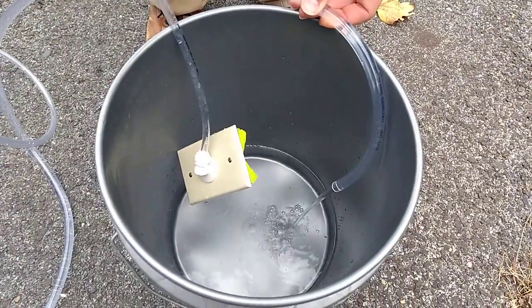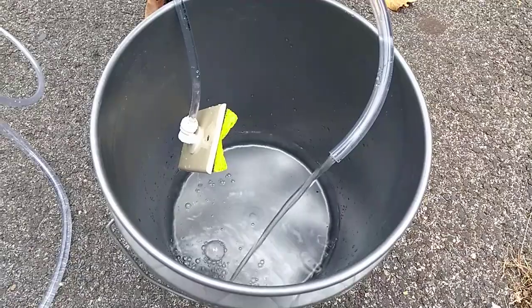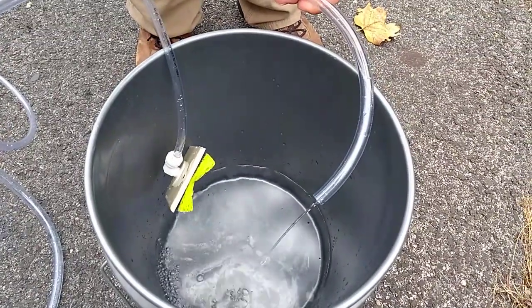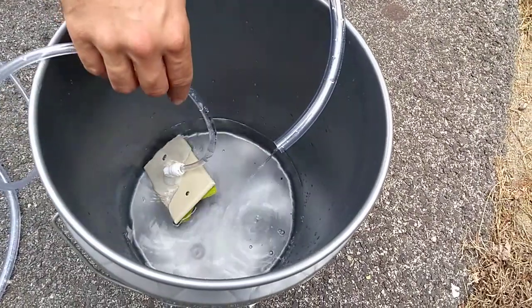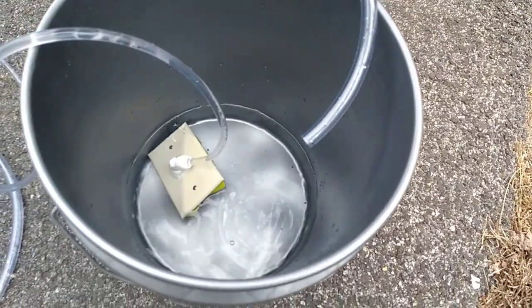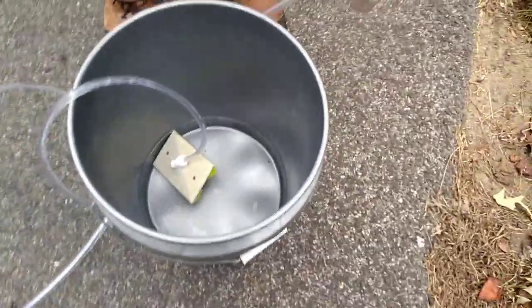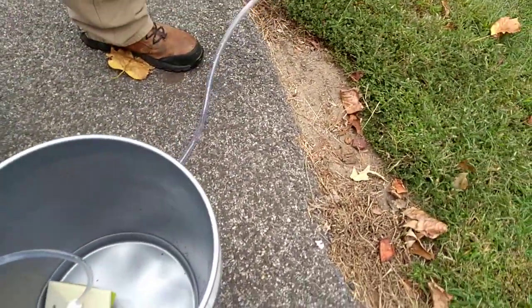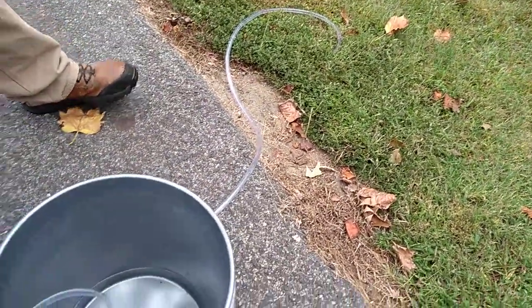When it gets dry, you can see she's just starting to suck up a bunch of air and a lot of bubbles — pretty effective. Just toss it back in there and now she's starting to pump water again. I take this hose and set it out to the side, set it in the lawn.